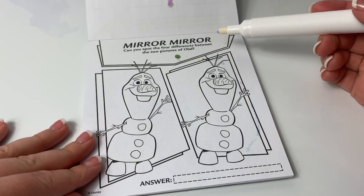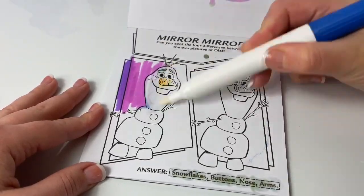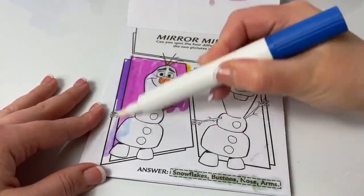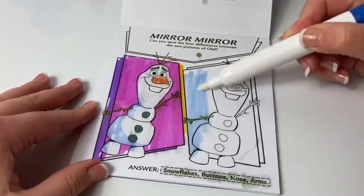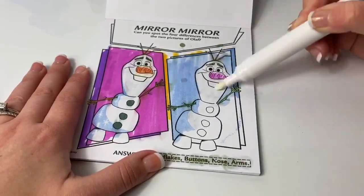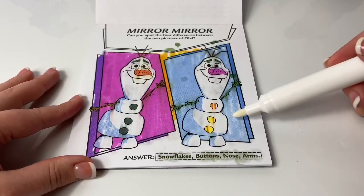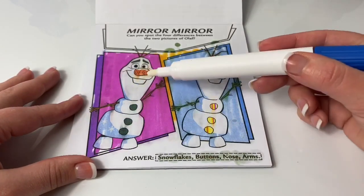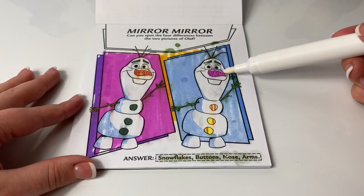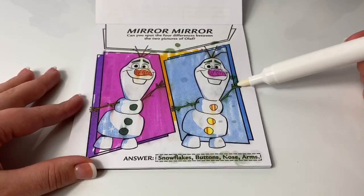Mirror, mirror! Can you spot the four differences between the two pictures of Olaf? You have to color the picture first. There are snowflakes on this Olaf. His carrot nose is different colors. His buttons are different colors. And his arms are different colors.